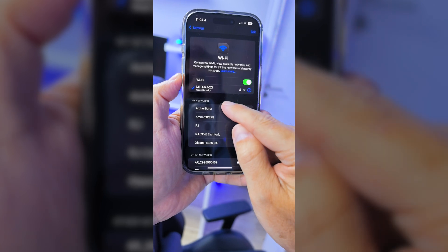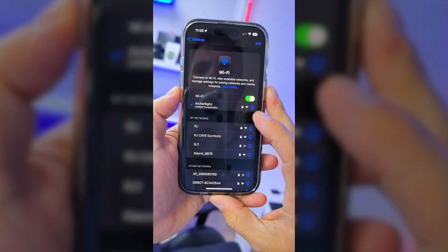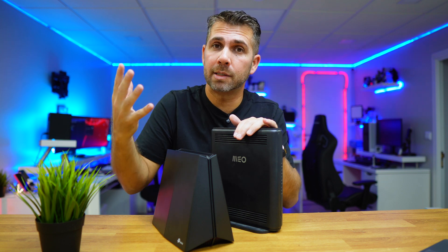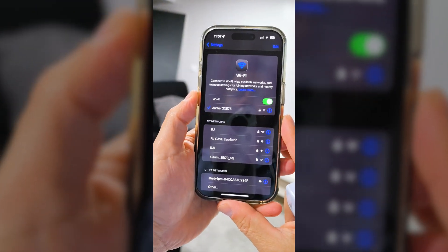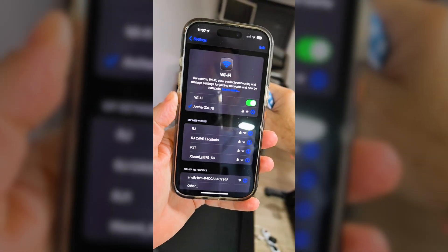I ran tests on the 6 GHz band and then on 2.4 and 5 GHz. The router has the 6 GHz on one SSID and the 2.4 and 5 GHz together on another SSID — you can split them but there's no real advantage for most users. With 6 GHz you get better speeds close to the router without barriers. As soon as you add distance and walls, the best option becomes the 2.4/5 GHz SSID.